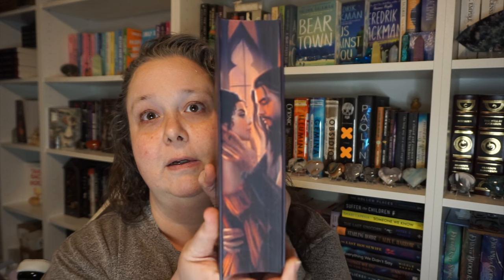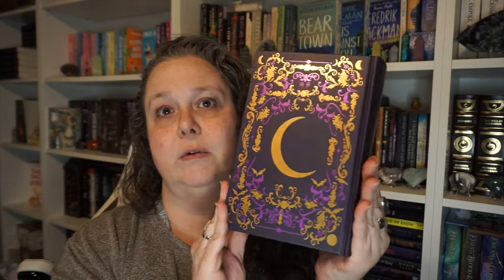And then we have the book — this is the complete series, an omnibus which includes bonus content from the author, exclusive edges, and pages with a ribbon bookmark. It's signed by the author. It is gorgeous — a romance with a hand-and-necklace design, floral on top and bottom, a beautiful gold and purple crescent moon. This is the Complete Unmarked Series by Miranda Lynn.